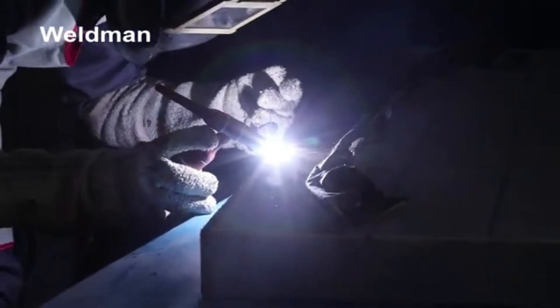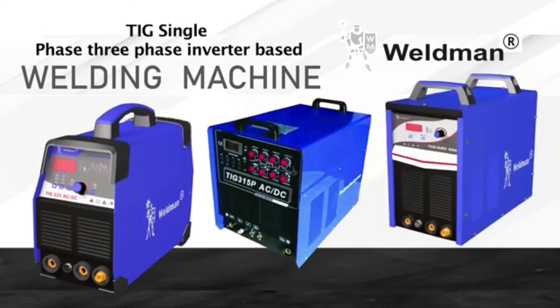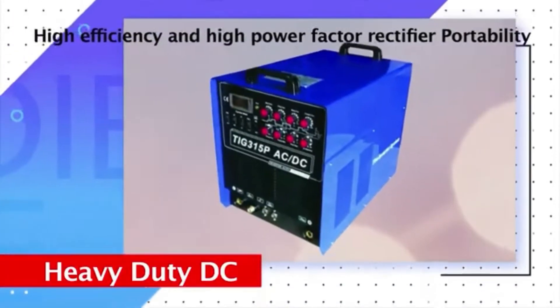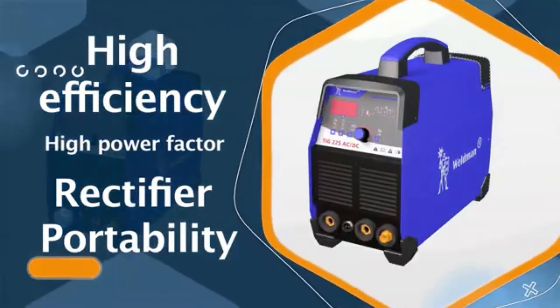With features of single phase and three phase inverter based, high efficiency and high power factor heavy duty DC rectifier, and portability to be able to use the machine anywhere.